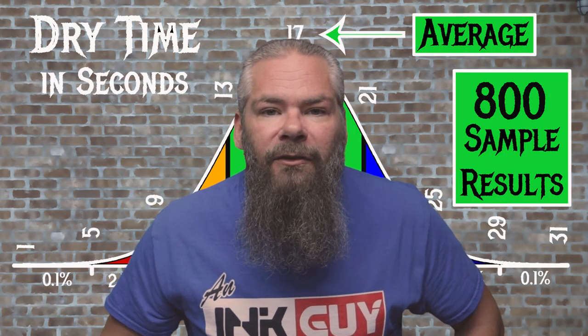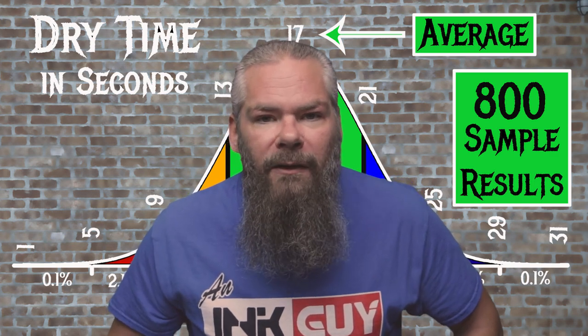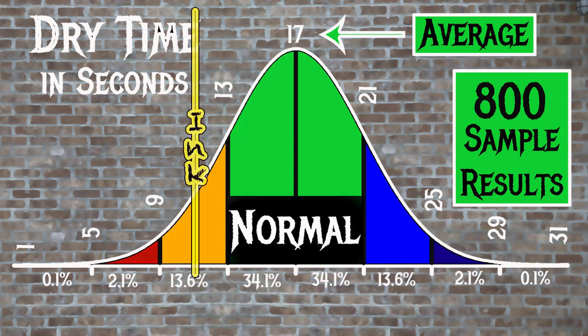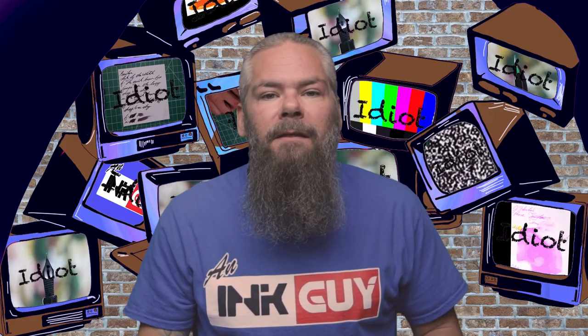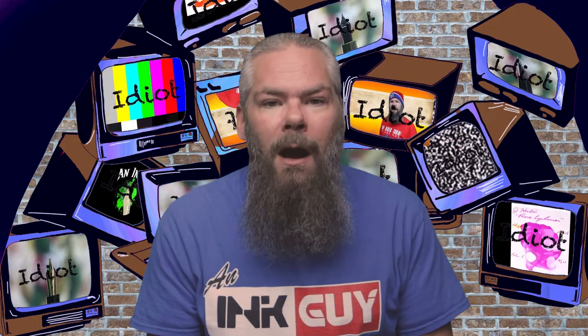For the inks tested, the average dry time was 17 seconds, with the realm of normal being from 13 to 21 seconds. Ackerman's number 15 has an average dry time of 11 seconds, making this a fast-drying ink. The last writing sample is done on crowd-favorite 20-pound copy paper.